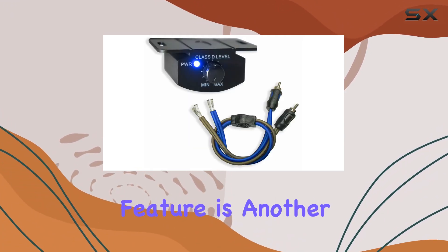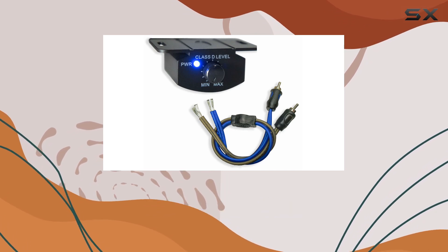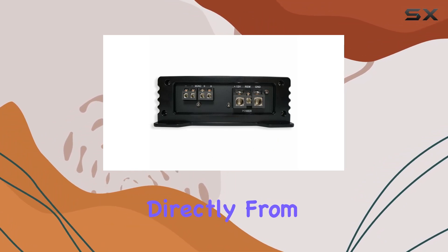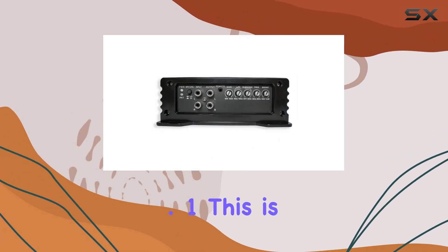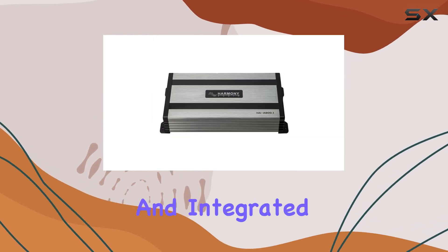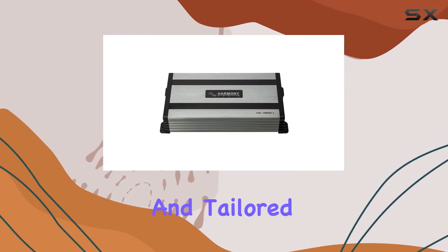The innovative daisy-chain feature is another standout. This allows you to connect and control additional Harmony amplifiers or other 12-volt accessories directly from the HAA800.1. This is not just about power — it's about creating a cohesive and integrated system that can be expanded and tailored to your preferences.